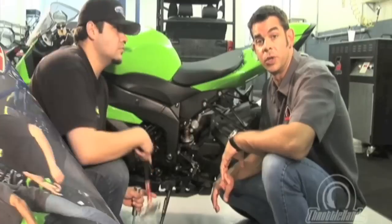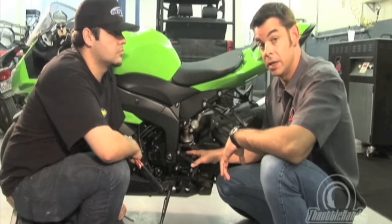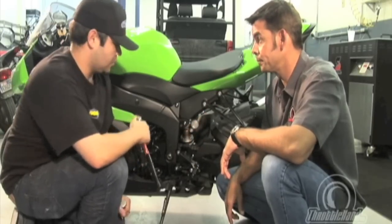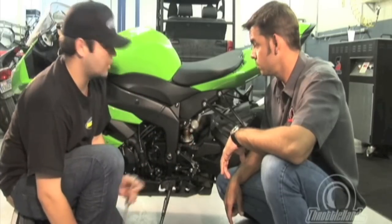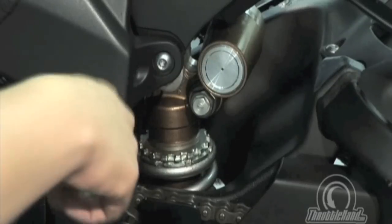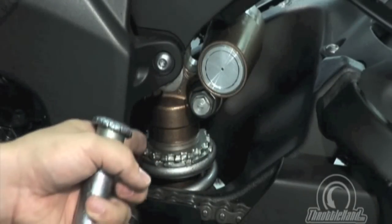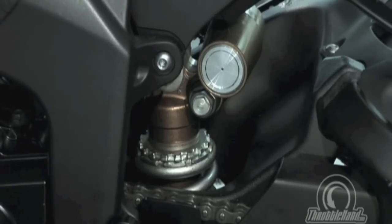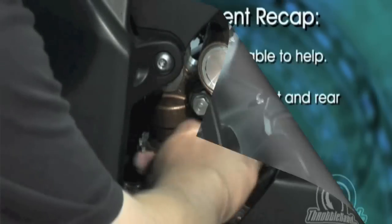Now we're going to set the preload at the rear of the bike. On the Kawasaki, we had to take off the foot guard back here, which Louie has already done. Now we're going to adjust the preload. The first step is to loosen the top collar. You've got two collars — a lock collar and an adjusting collar. The top collar holds the bottom collar in place, so you need to loosen the top lock collar in order to spin the bottom adjusting collar. And those are on pretty tight normally — definitely.